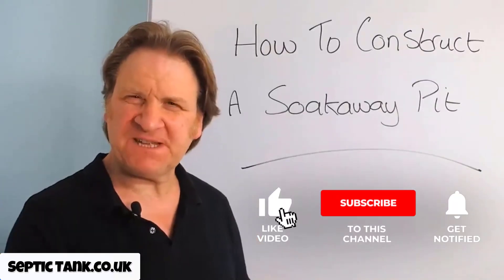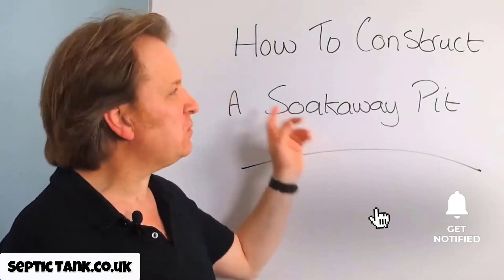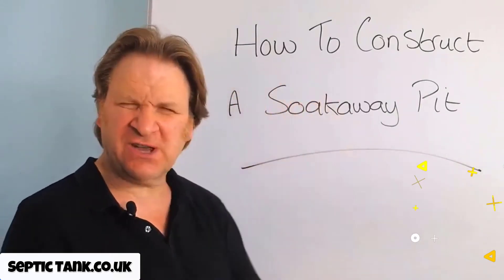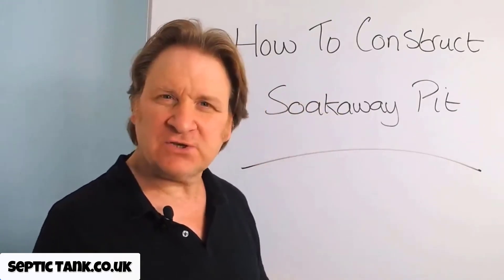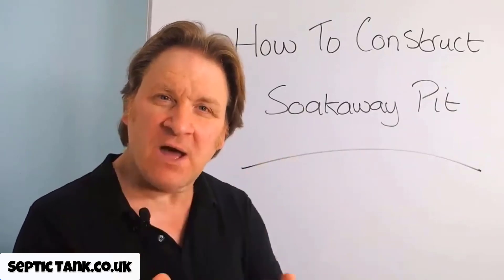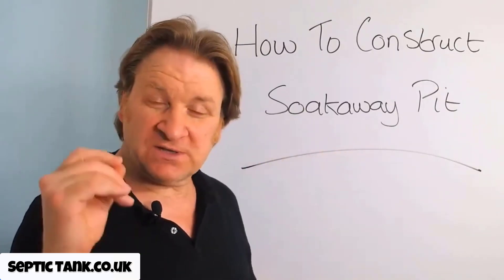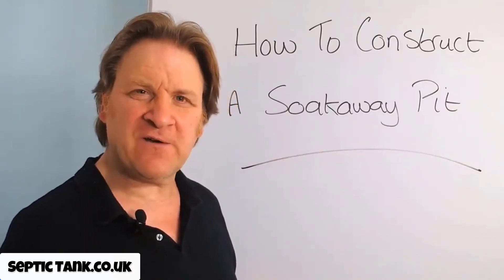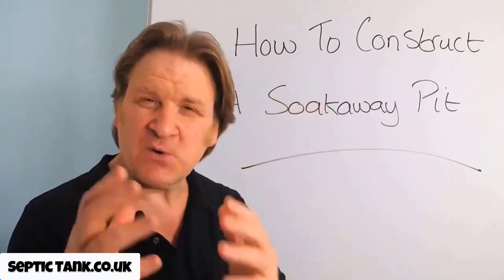Hello, Jason here from SepticTank.co.uk. In this video I'm going to show you how to construct your very own soak away pit. I'm then going to show you the best scenarios that will best fit a soak away pit. To start with, have a look at this short video I've made for you, which is entitled 'How to Construct a Soak Away Pit.'